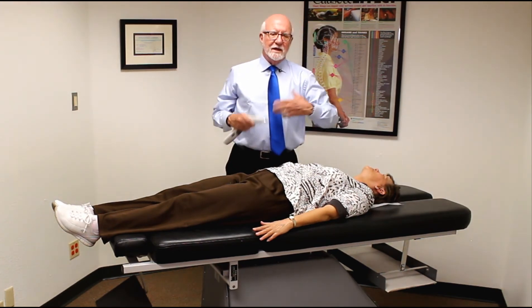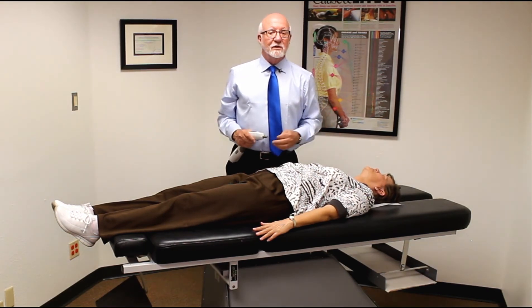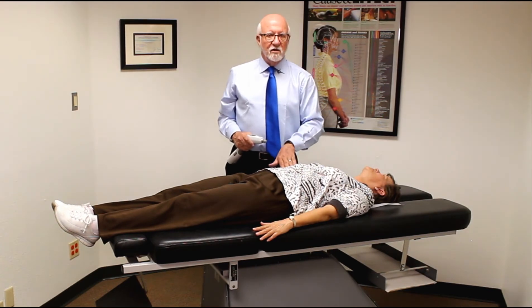Cardiac people have always talked about how before they had a heart attack they had a stomach problem. We're beginning to think that there's something to do with the stomach and with the gallbladder.